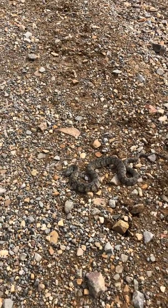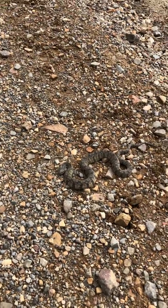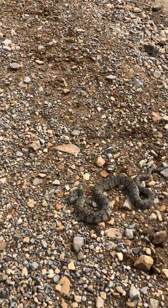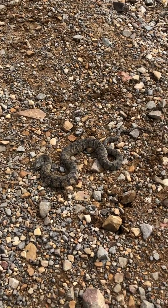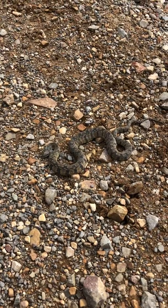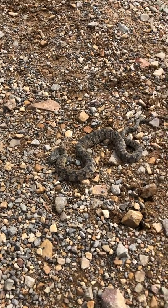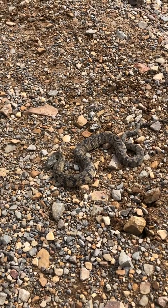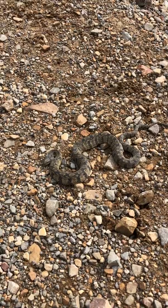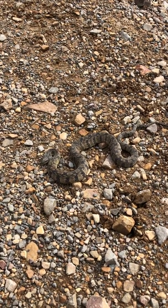Okay folks, what we've got here is a diamondback water snake lying in the middle of the road. It's cool out today, so he's probably trying to find a warm place. He's got up on these rocks so he can warm up here in the sun. These snakes are non-venomous — they mainly eat fish and frogs. This guy's fairly small, he's only probably about 18 inches long.